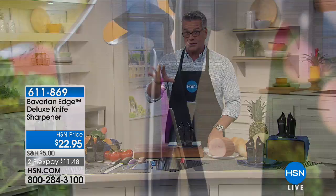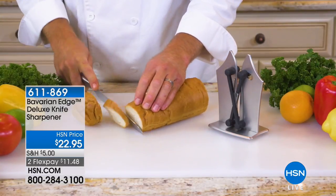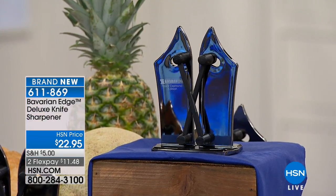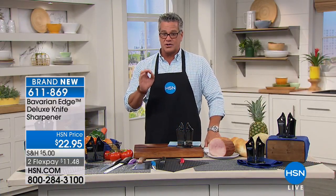It's called Kitchen Solutions. We have a brand new item I'm really excited about because I'm pretty passionate about making sure your knives are sharp. I worked in the restaurant business for 18 years, and I will tell you right now the only dangerous knife in the drawer is the one that's dull. Because you always have to exert more pressure when you're slicing and chopping and dicing on a dull knife. So you have to keep your knives very sharp.